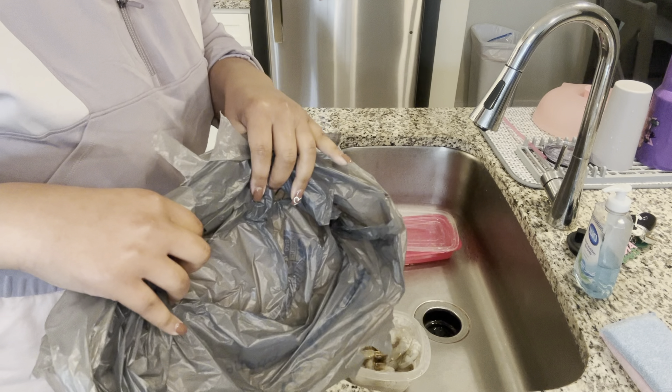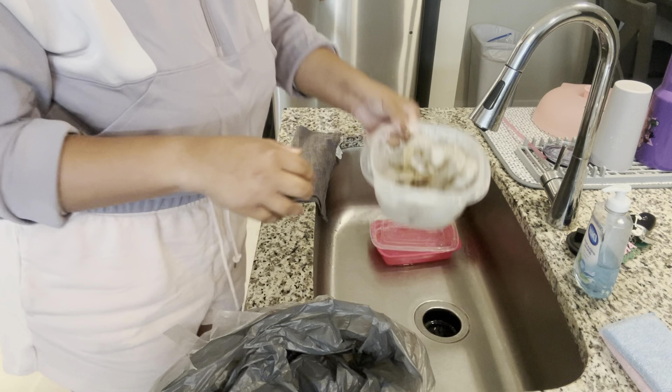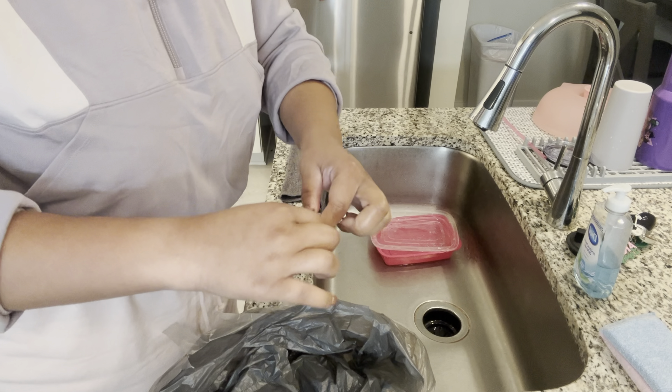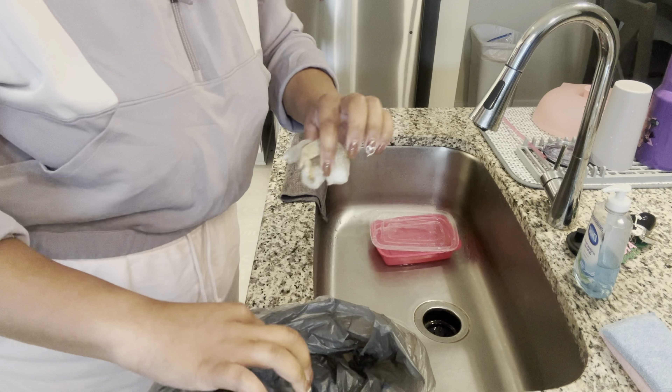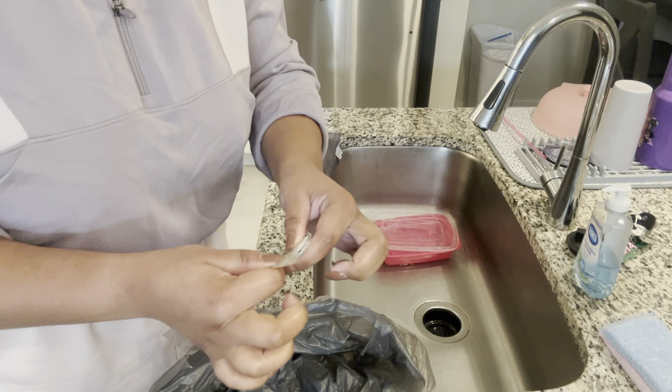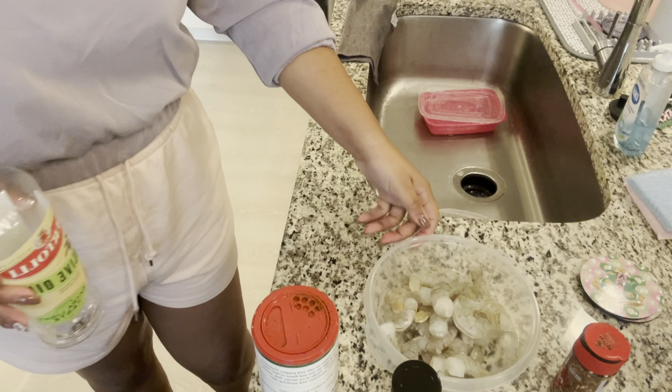I'm gonna change the angle so you guys can see the shrimp and we'll get started. I don't plan to film the entire process, but I'm going to peel them — it seems the shrimp already been deveined, so I just need to pinch and pull the tail off and put it in my bowl.